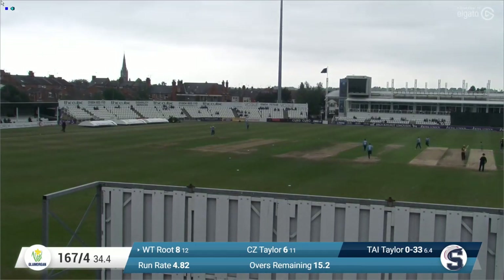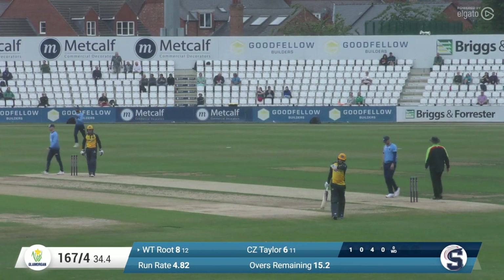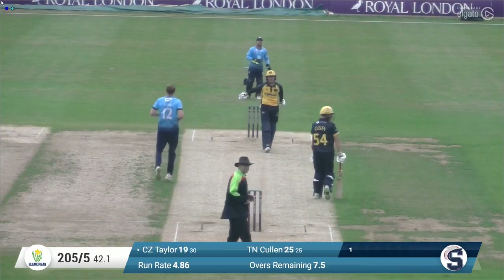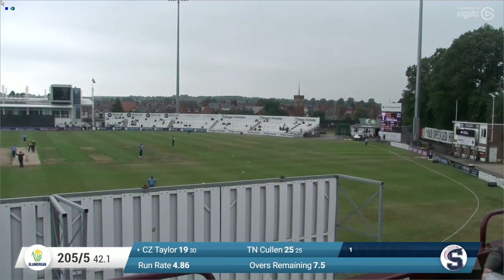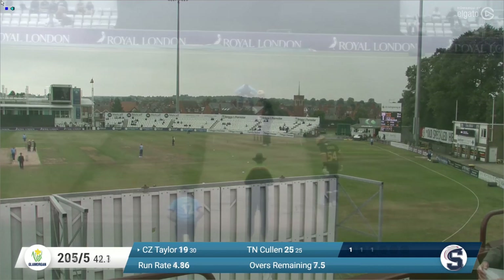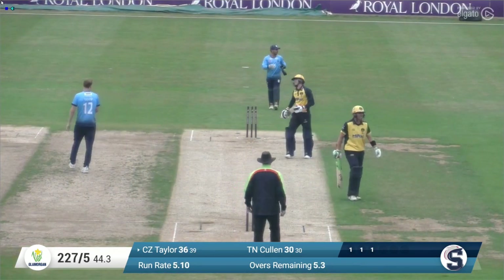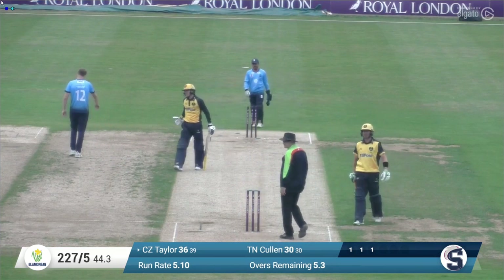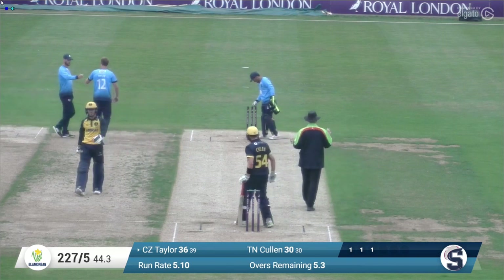He had to make ground and that's a really good low catch by Charlie Thurston. Taylor comes in and that's gone aerial by Callum Taylor — he's hit that very well over long on for six. Taylor running in again to bowl to the other Callum Taylor and he's bowled him. He was looking to play an expansive stroke and it just skewed back off the inside edge.